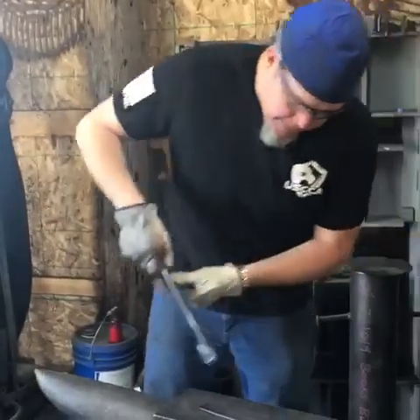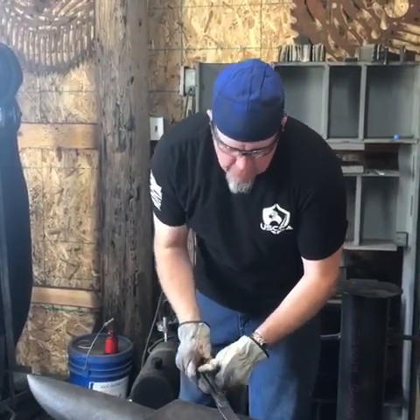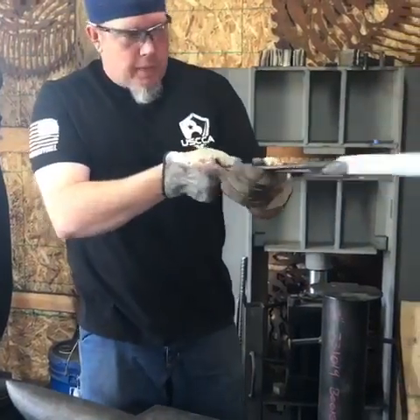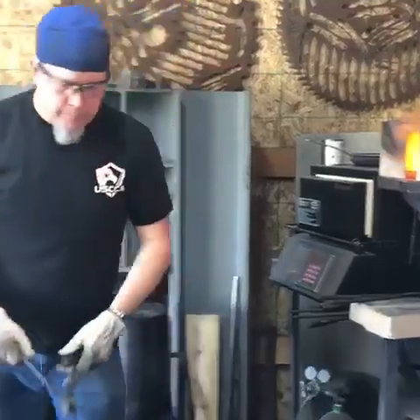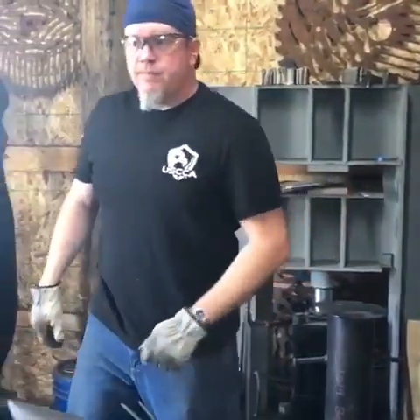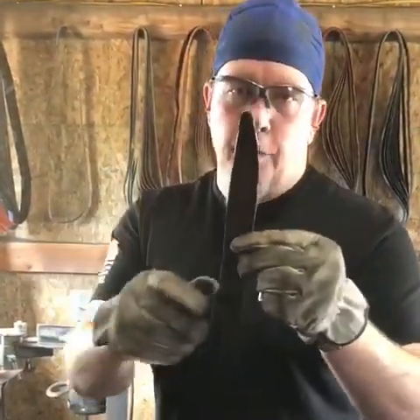Right there I've got kind of a basic knife profile and I'll finish profiling on the grinder because I'm still not super good at doing that. So here's what we've got so far, just kind of a basic shape. I'm going to finish out profiling it on the grinder.